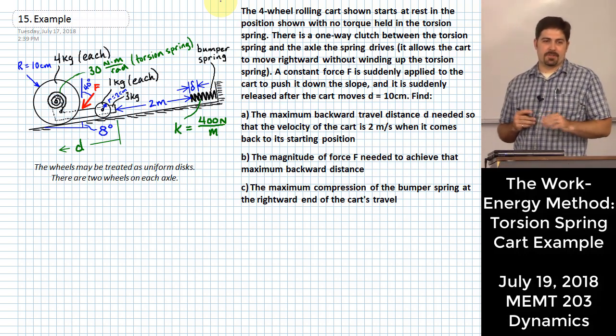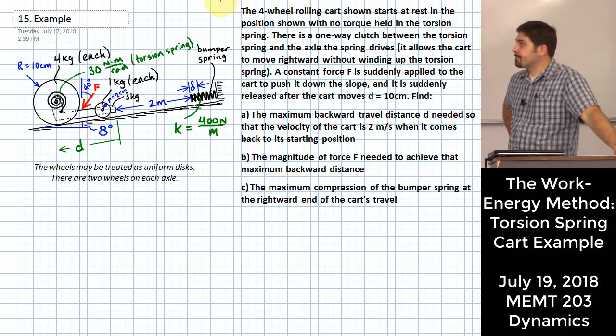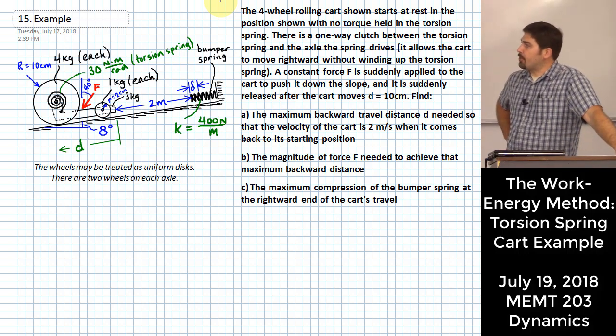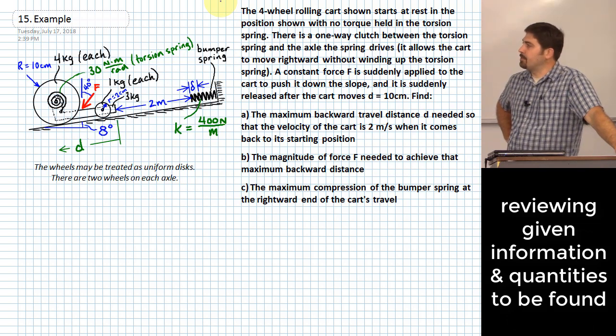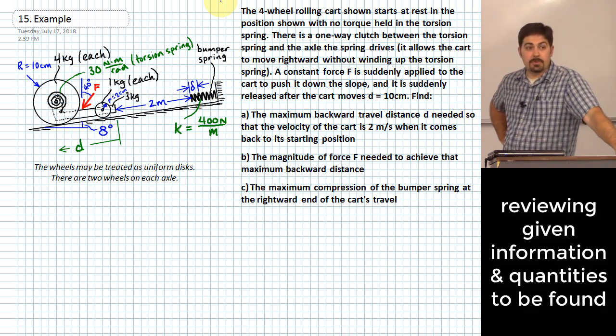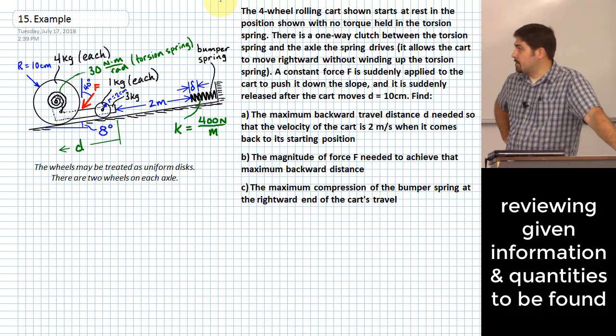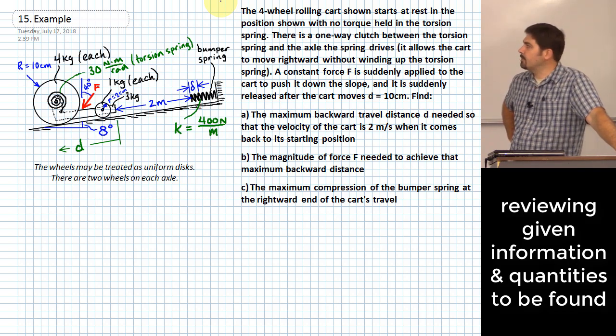There's a lot of stuff going on in this picture. We have a little rolling cart - that rolling cart has some big wheels in the back and some smaller wheels in the front. The position shown here is the position where the torsional spring attached to the axle that drives the rear wheels has no torque in it - that torsion spring is totally relaxed at the position you see right here.